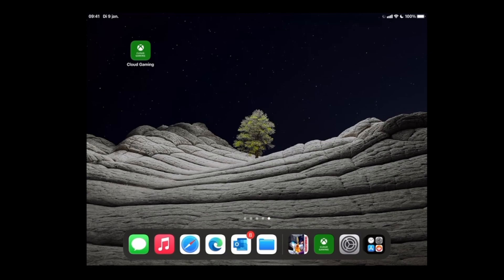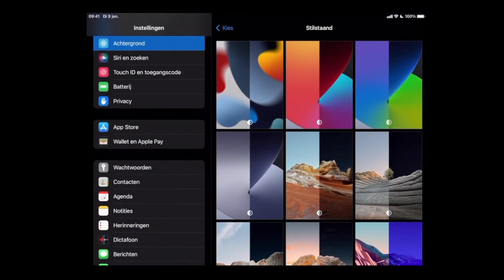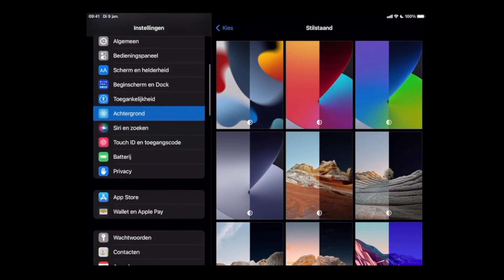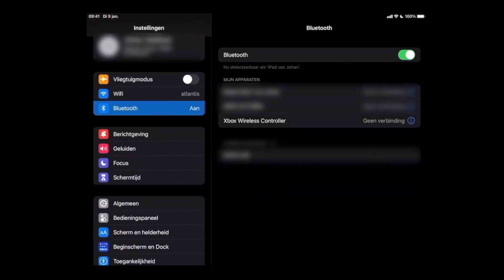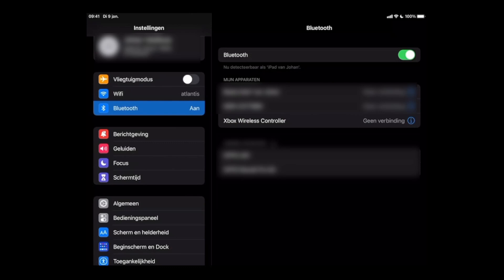On the iPad which I'm currently using, I've already installed the cloud gaming app, so that's one of the things which you need to do. You also need to make sure that your controller is connected to your iPad. If you go to Settings and then Bluetooth settings, you can see that the Xbox wireless controller is already shown but not yet connected, so let me make sure that it's switched on.